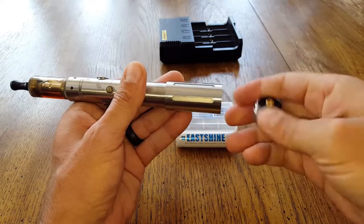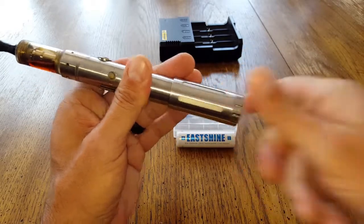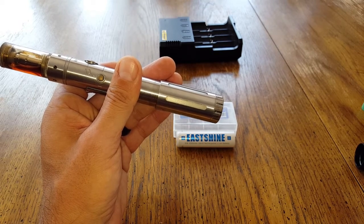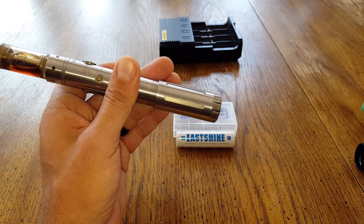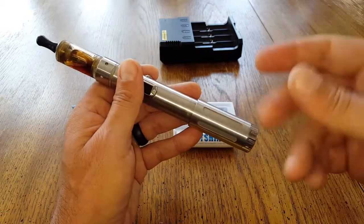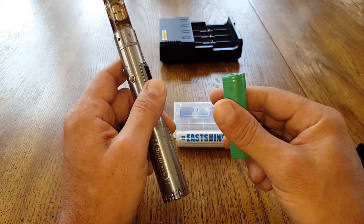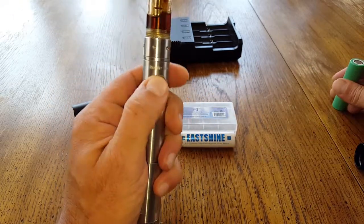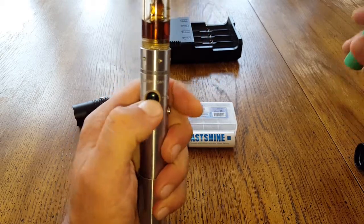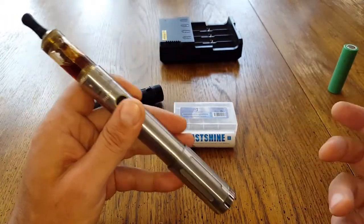One thing to keep in mind is that EastShine does make a specific battery for vaping. There's an extra letter at the end — a 'U' — that designates the vape-specific version. I'll put all the specs and information in the blog post. But there is one that would fit it, which is closer to the standard dimensions. So if you are having a problem with your mod, EastShine does accommodate you. Just make sure you're getting the right specs for what you need.